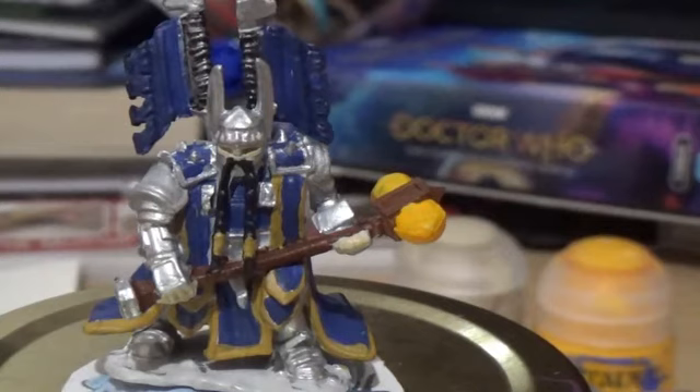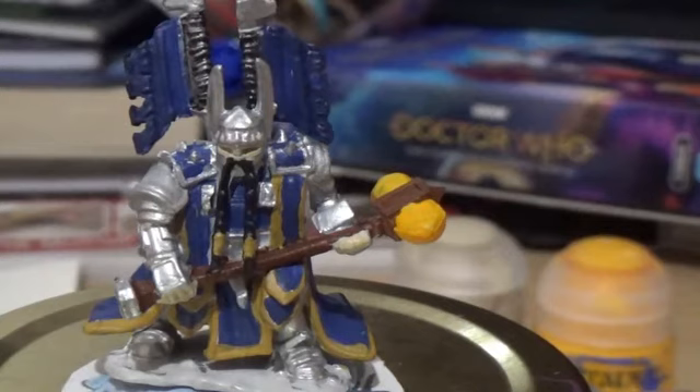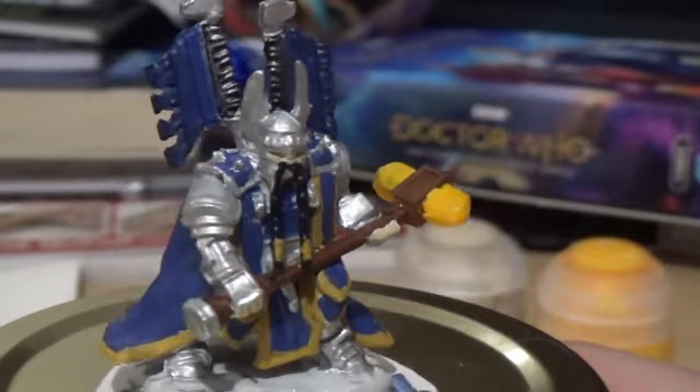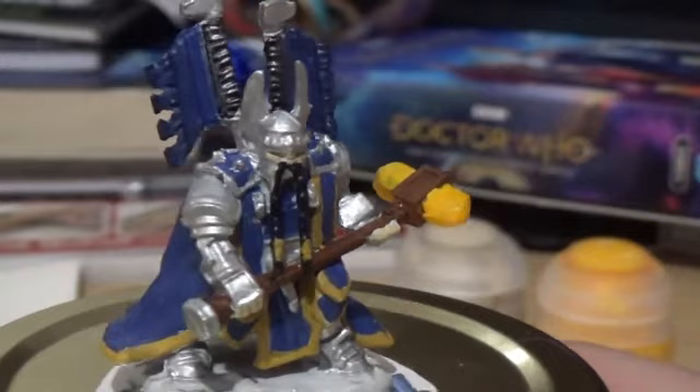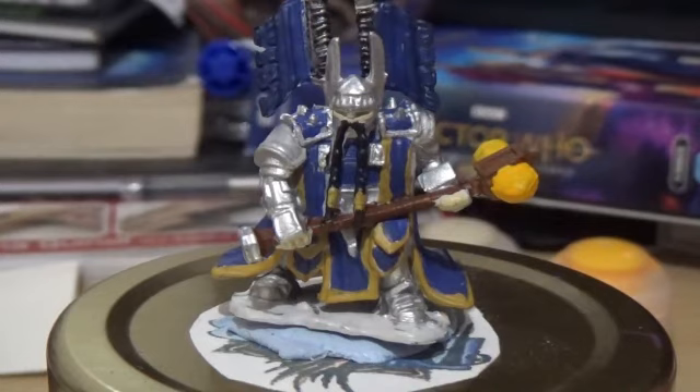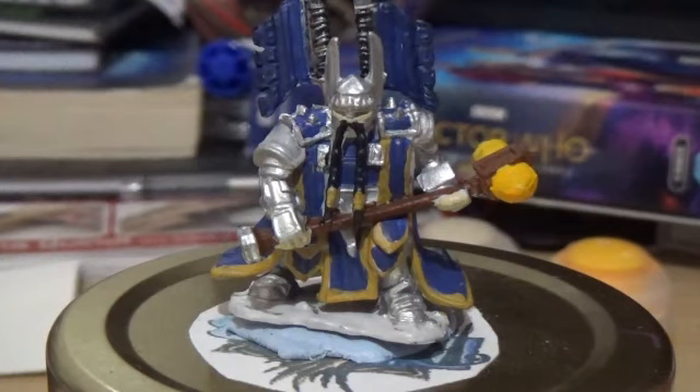And there we have it — a complete dwarf paladin from the WizKids Dungeons and Dragons miniature collection. I'm just going to do a little twirl of the figure so you can see what I've done. I hope you guys enjoyed this video — if you did, don't forget to give it a big thumbs up, comment down below, and subscribe to my channel to see more geek related content and my other miniature painting series. I'll pop a link to that playlist in the description, and I'll see you guys all again soon!